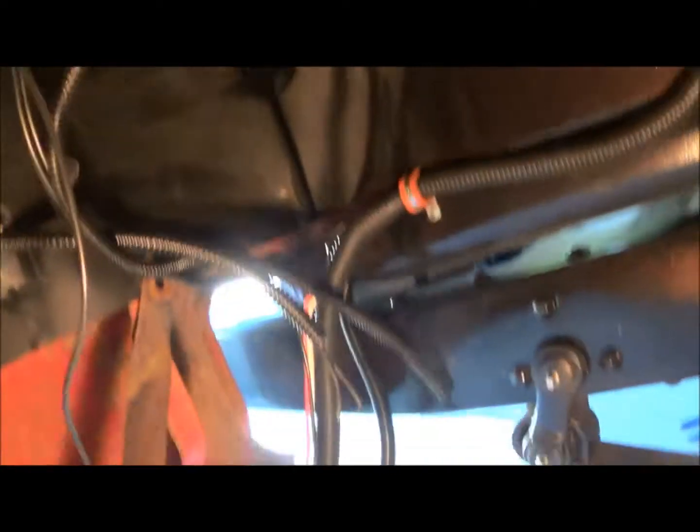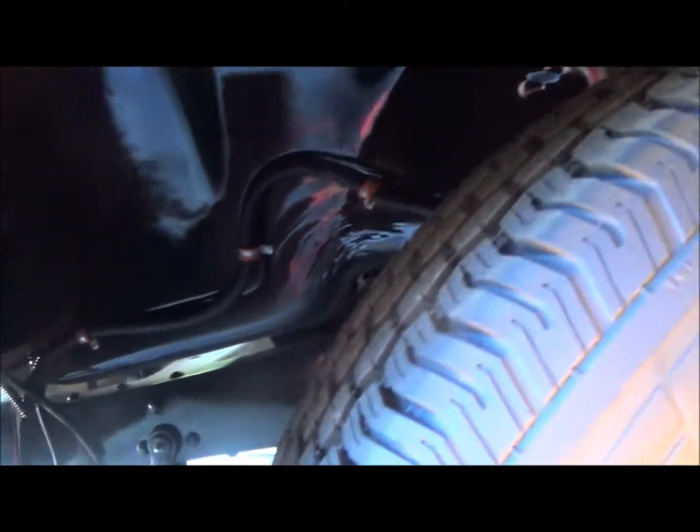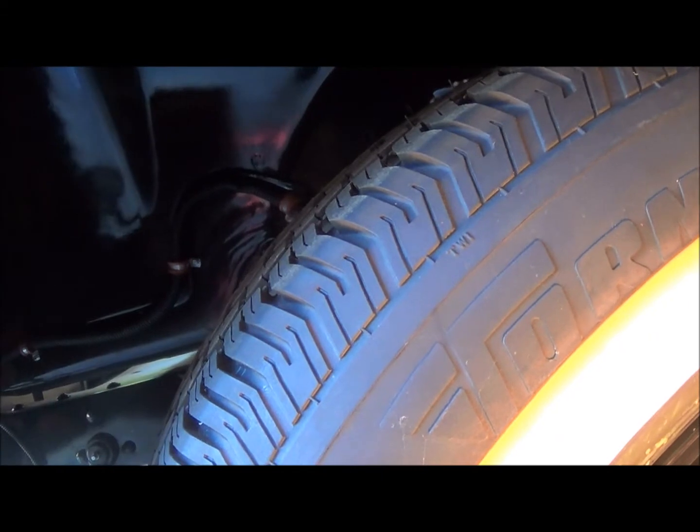Everything's going to tie in right here - you can see it's still kind of a mess right now, I just haven't done it yet. But that's going to get done next and then the front end wiring will be complete. Back to work.